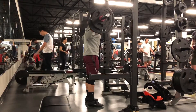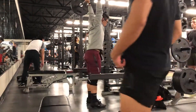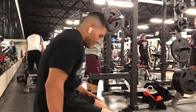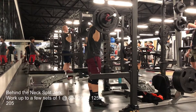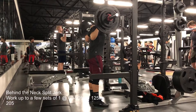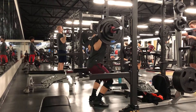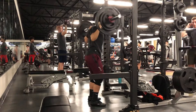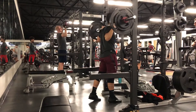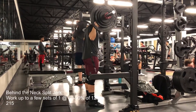Steve said I should just do some pretty moderate jerk singles, and because my upper back was hurting so much yesterday, we decided to do behind the neck jerks. The goal was to work up to between 80 and 90 percent of my best clean and jerk in recent months, which is 125 kg — 275 pounds. From here on out I'll start doing singles.